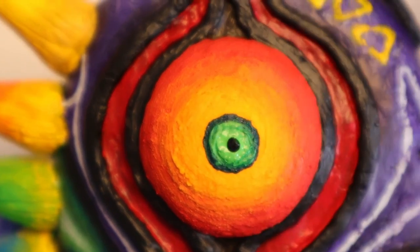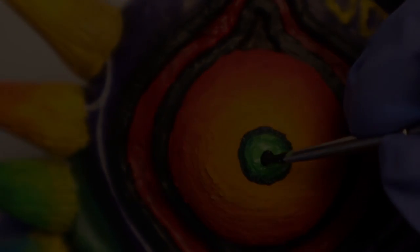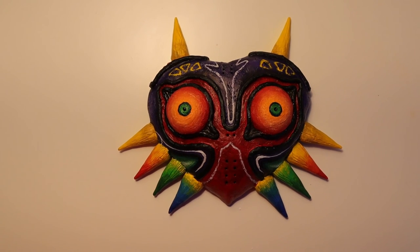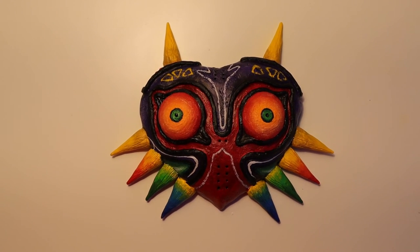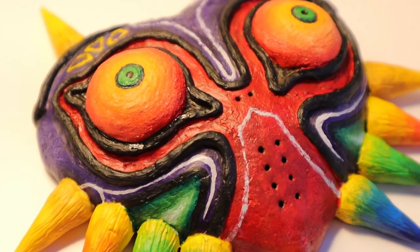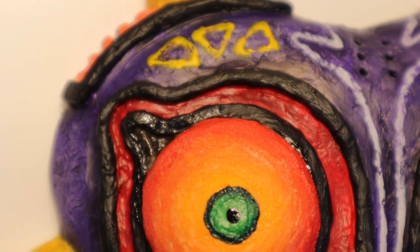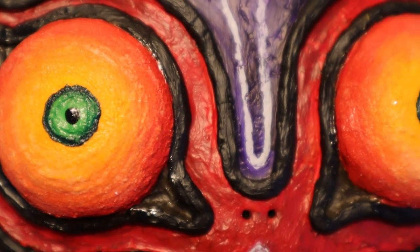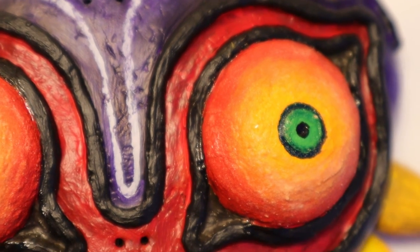The last thing to finish off this mask was adding the two black pupils. It was so nice to have a less demanding project this week. I hope you guys enjoyed watching, and I hope these glowing eyes don't give you nightmares — because they're pretty creepy, not gonna lie. Like the video if you liked it, and subscribe if you want to see more. Bye!